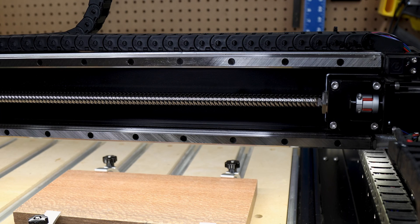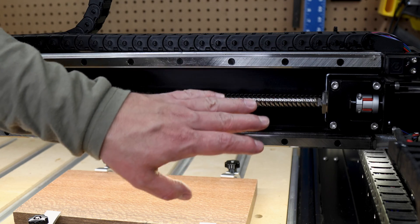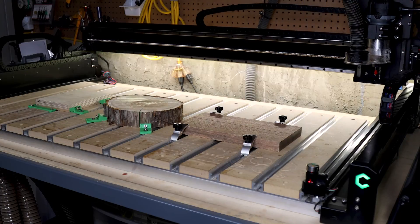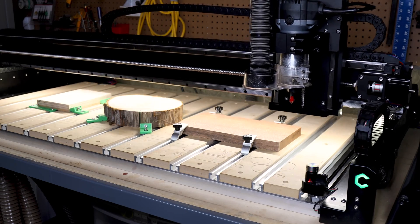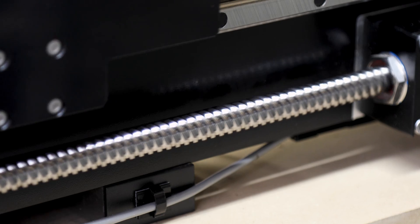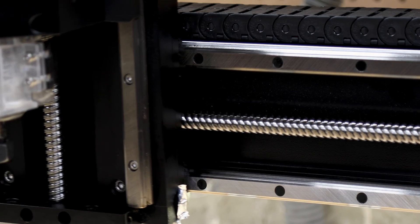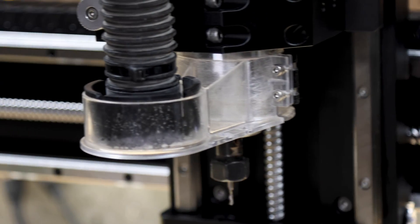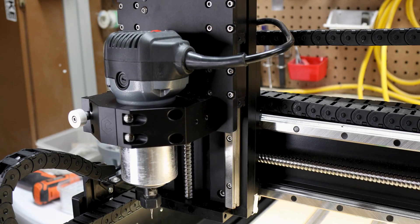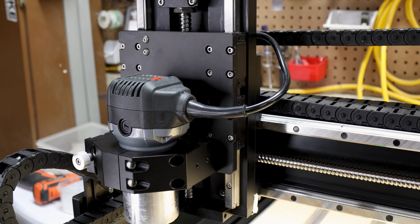Now, let's get into the main reason I upgraded to the Shiboko 5, and that is what they're calling their heavy duty motion system. The Shiboko 3 I had used a belt system, and the problem with these belts is they weren't particularly accurate. Although the belts are fine for doing larger woodworking projects, they just didn't have the tolerances needed for doing finer, small projects.